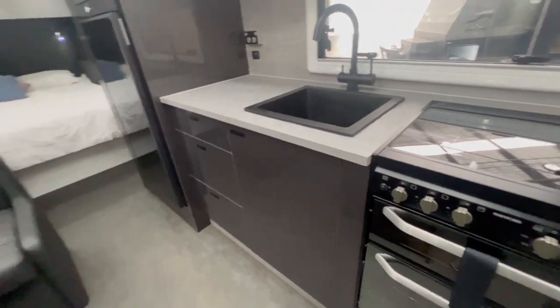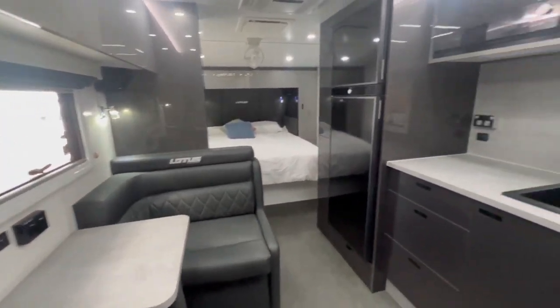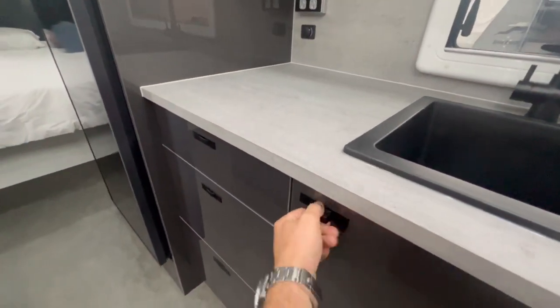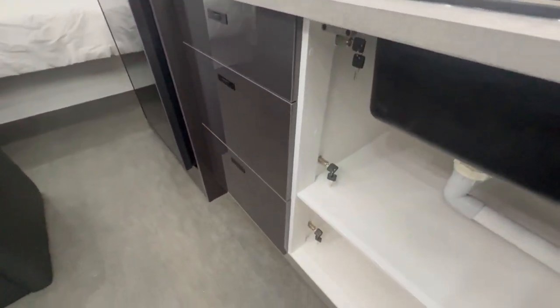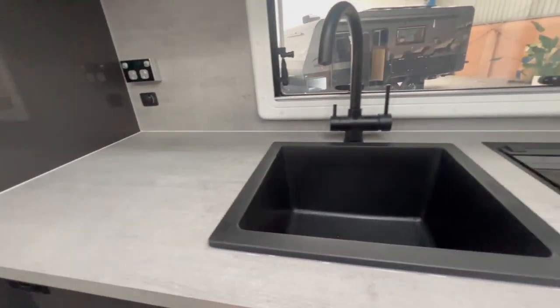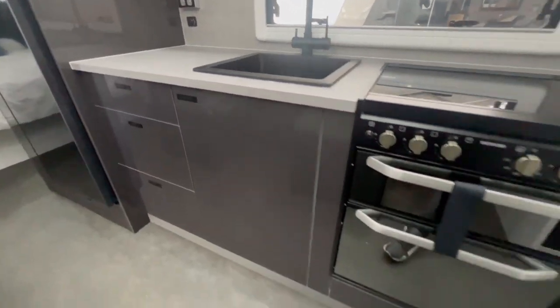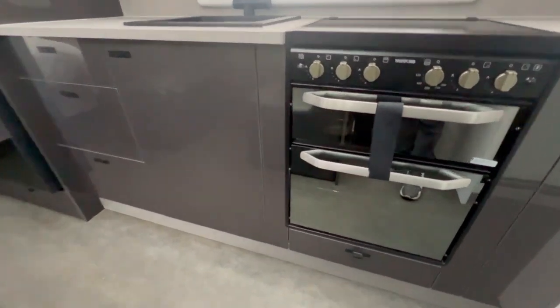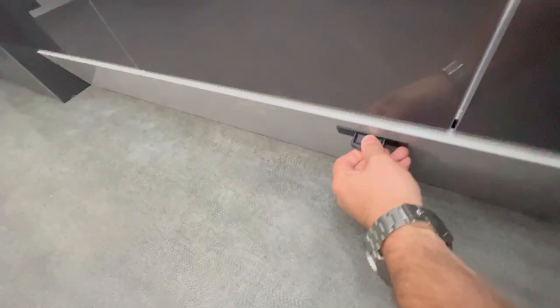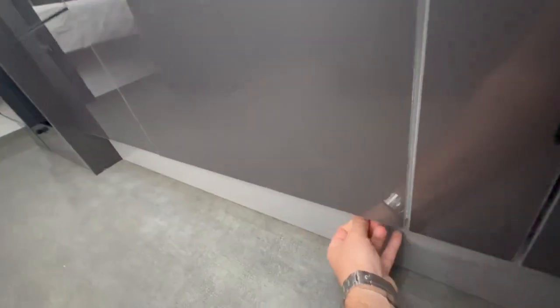The Lotus cabinetry is excellent. All Lotus cabinetry drawers have a key as well as being able to lock from the front, so when you go off-road you've got that extra lock. There's a drop-down section for a little more storage, and underneath all the cabinetry you've got additional storage too.